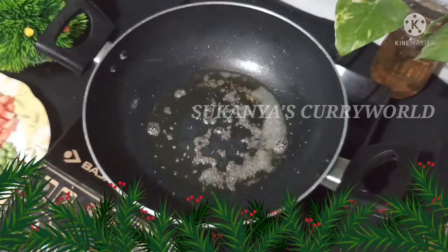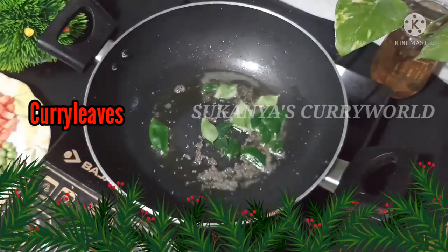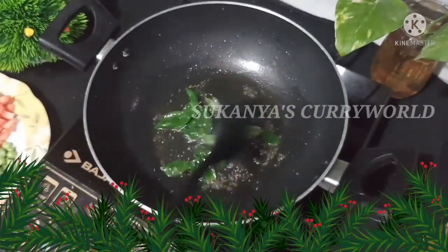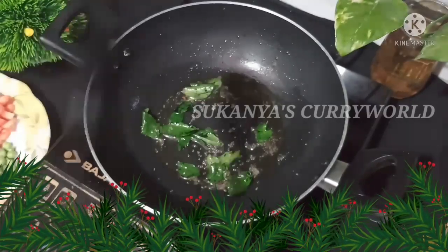We will also add a little bit of kardu. We will also add a little oil.